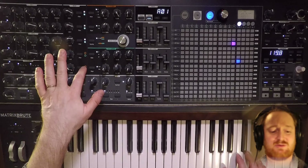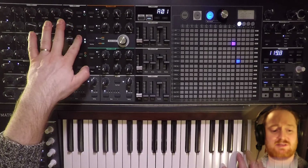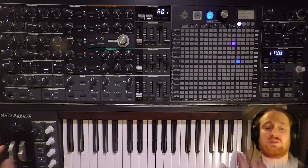The external output is going to the ladder filter again. Let's make all the oscillators go through the Steiner filter.